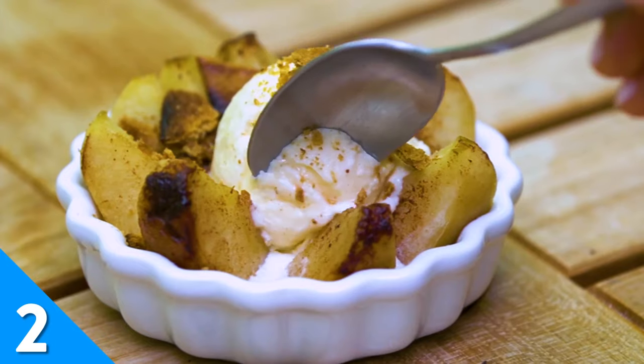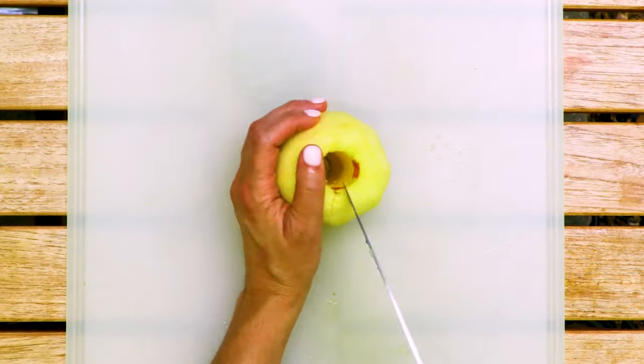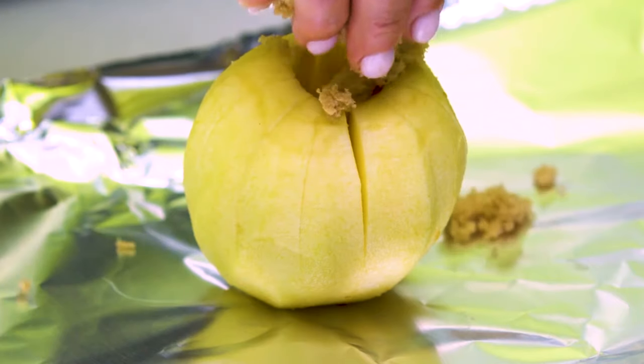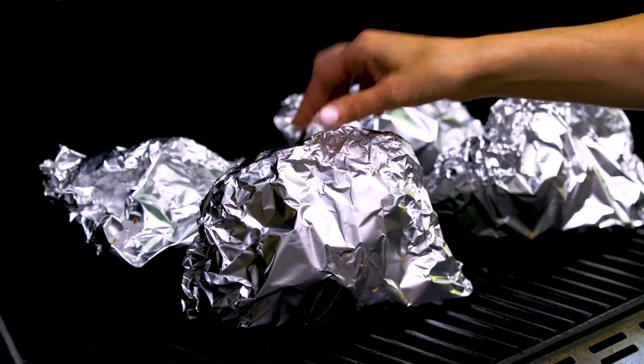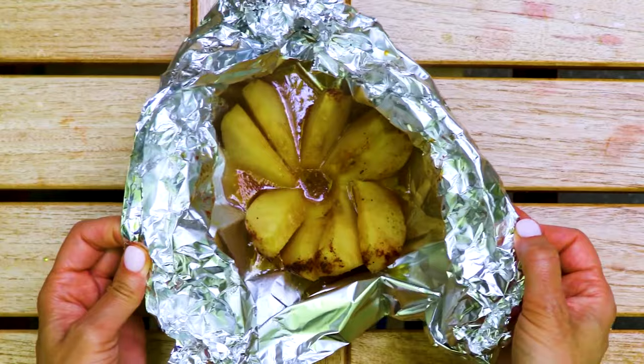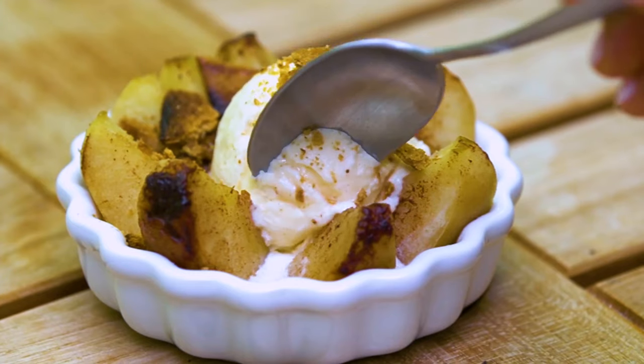Old fashioned cinnamon apples get an upgrade in this grilled apple pie a la mode. Score a peeled, cored apple, then place it in a foil packet with butter, cinnamon, and brown sugar. Over a medium-high grill, the apples will become tender and succulent. Serve them up with a hearty scoop of vanilla ice cream and some grilled graham cracker crumbles.